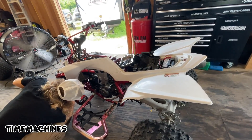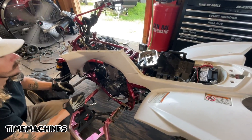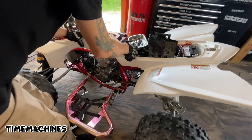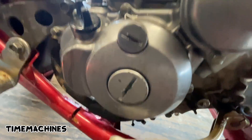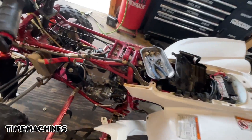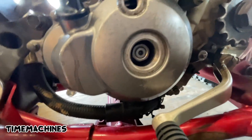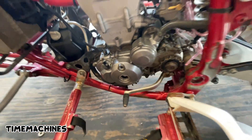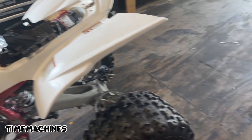Next thing before we even open the engine up is set the flywheel at top dead center. We're going to assume that's going to set the valves at top dead center, but it really depends because it's got to be in time for that to be the case. We do think it's in time - we put it in time but it could be very slightly off. We're gonna pull these flathead tabs right here and here, go ahead and pull the spark plug. Put a socket wrench on this and we're going to set the crank to top dead center, then pull our valve cover and see what's what.